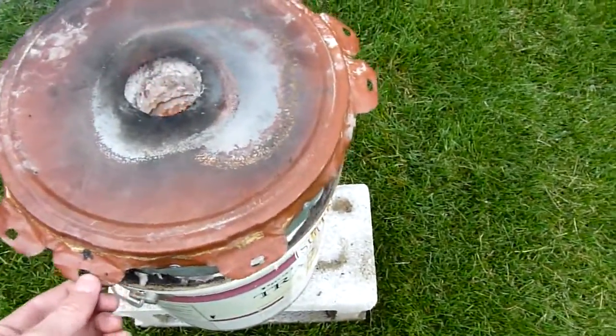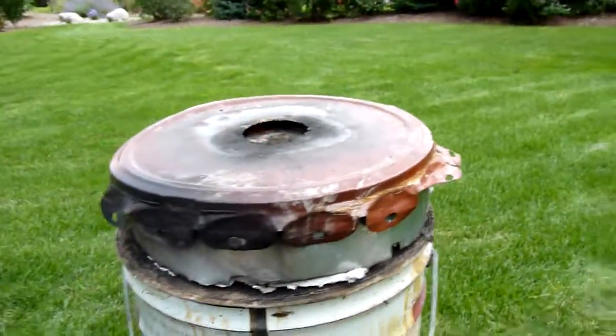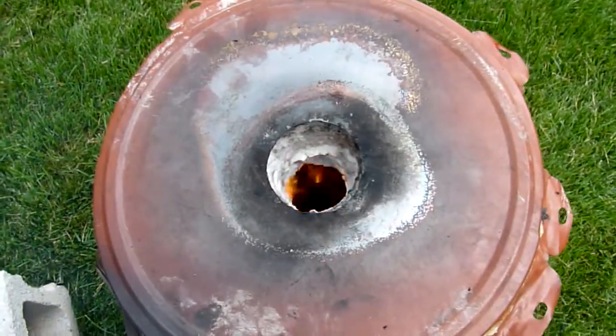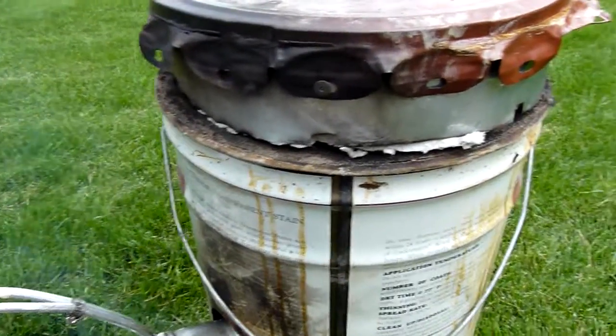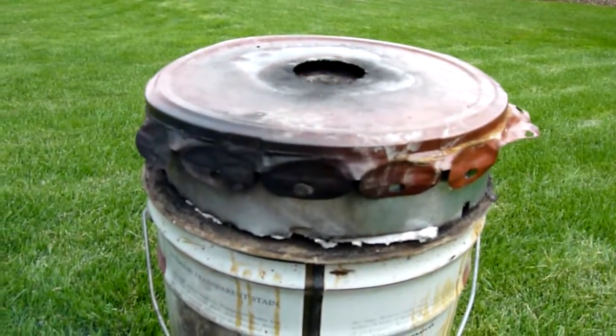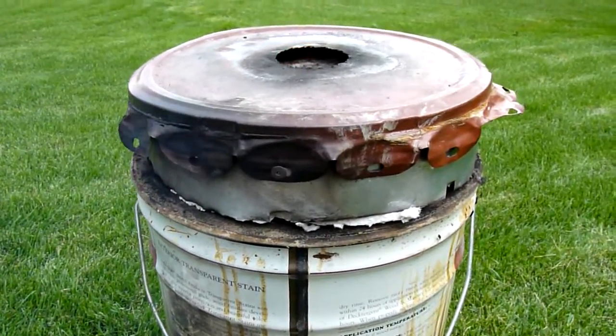I was gonna put the lid on — it'll run with the lid on now. Fuel is open all the way, which means I'm not really getting adequate fuel flow.